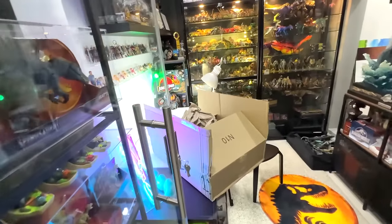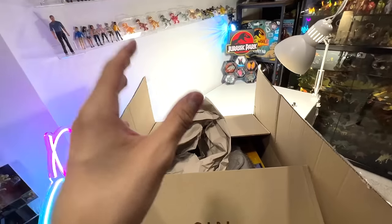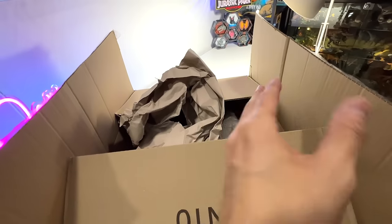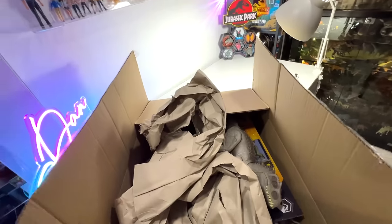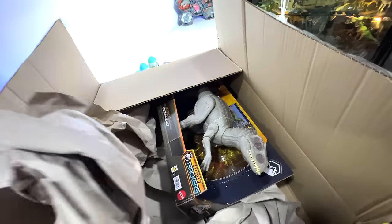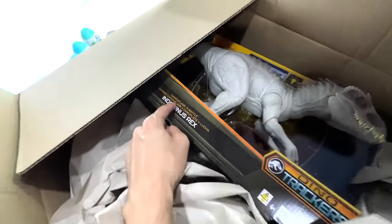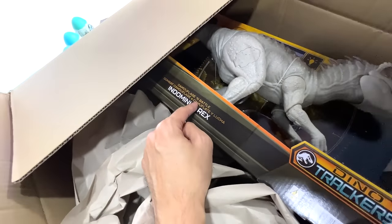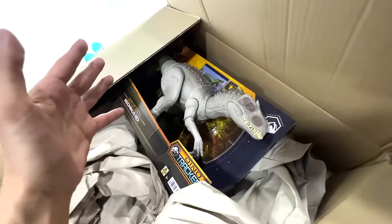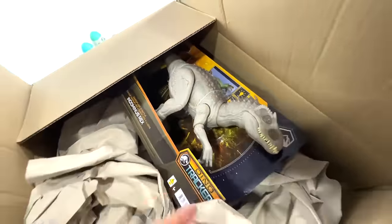Hey guys, check this out — we have a massive package right here. Guess what is inside? You guys should have known by now based on the thumbnail. Yes, we have the long-awaited, highly anticipated camouflage and battle Indominus Rex. Just check out this beauty — it is looking amazing!